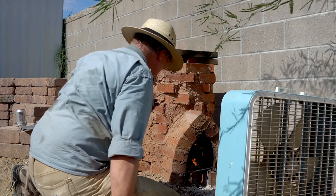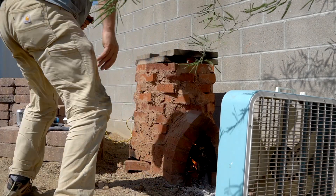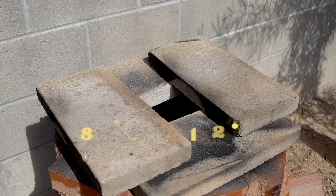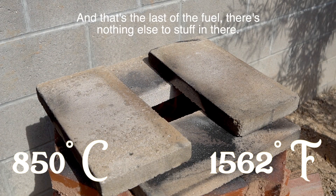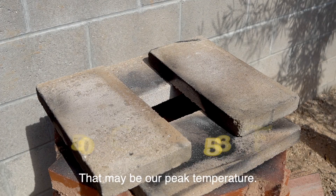That's the last of the fuel — just about 850 right now. There's nothing else to stuff in it. That may be our peak temperature.